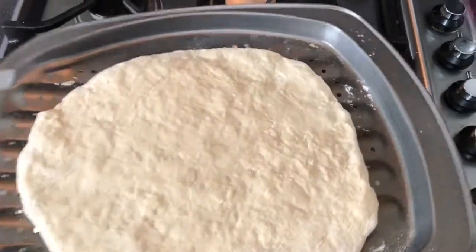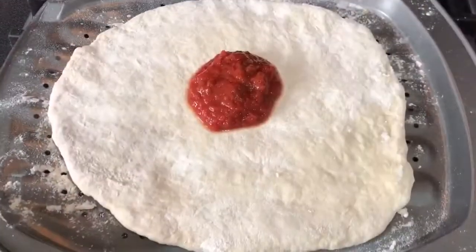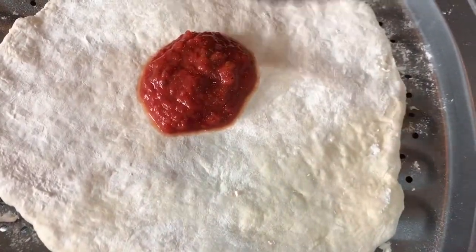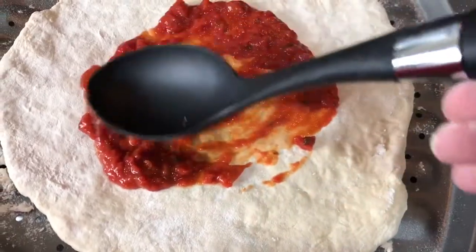Just lay it on the pizza tin as you go for a crispier base. Then begin with your topping — a tomato and basil marinara sauce. Spread it around the base, because it's all about the base.